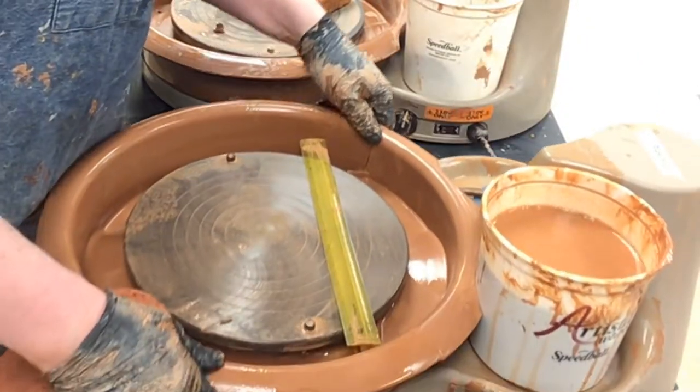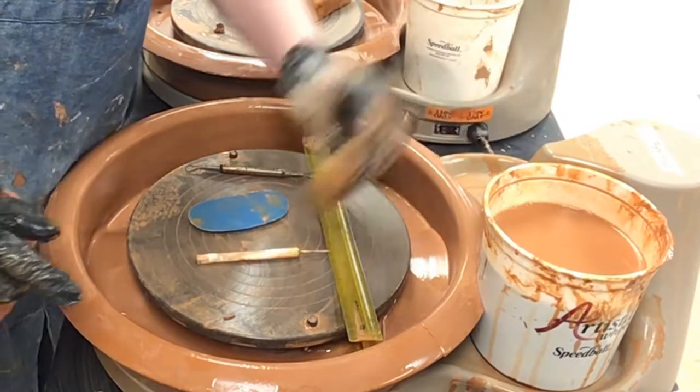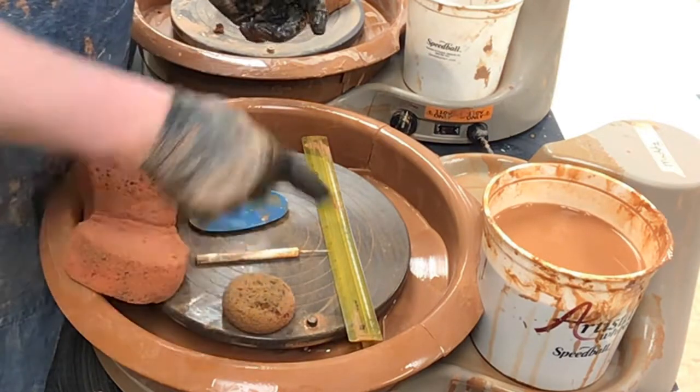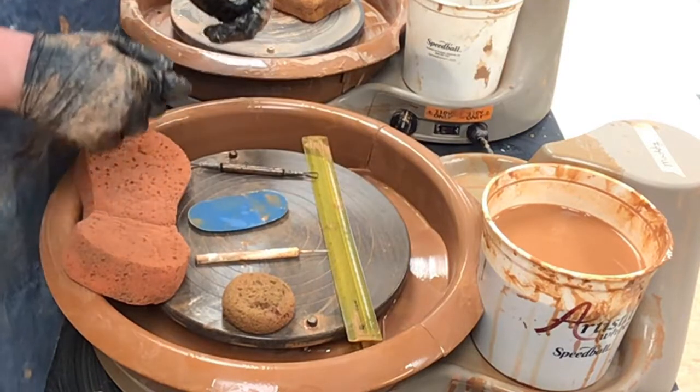I'm going to set all the tools out — it's a good way for me to know if I'm missing anything. So I have everything laid out. I know I have one, two, three, four, five, six, and then seven. And I'm going to take you over to the sink and show you how to dump your water out.